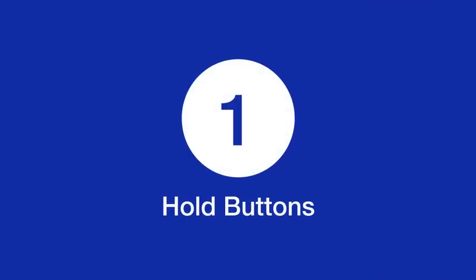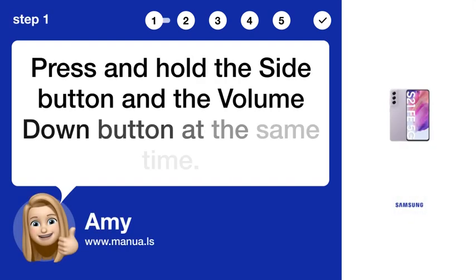Step 1: Hold buttons. Press and hold the side button and the volume down button at the same time.